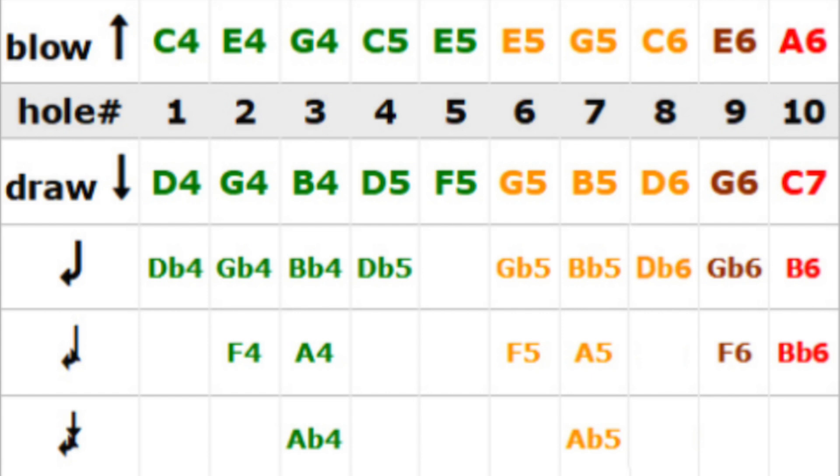Holes 6, 7, and 8 are just like a repeat of holes 2, 3, and 4, but obviously an octave higher. Hole 9 is just like hole 2 again but 2 octaves up. And hole 10, like on the Powerbender, the blow and the draw reeds have been reversed. So what used to be a blow bend is now a draw bend.